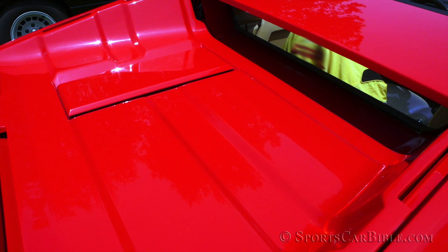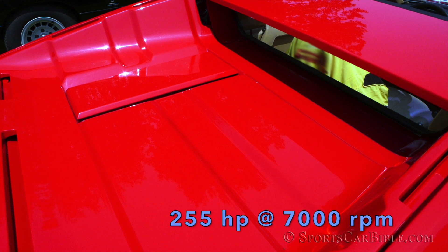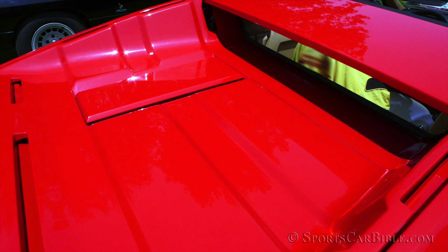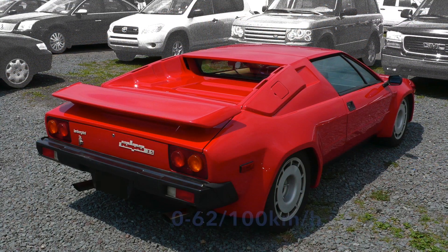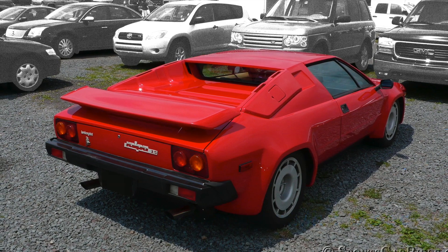The mid-rear transversely mounted 3.5-liter V8 now developed 255 horsepower at 7,000 rpm, while torque grew from 201 to 231 foot-pounds at 3,500 rpm, which helped propel the Jalpa from 0 to 62 miles per hour in 6 seconds — compared to 6.5 seconds for the Silhouette.